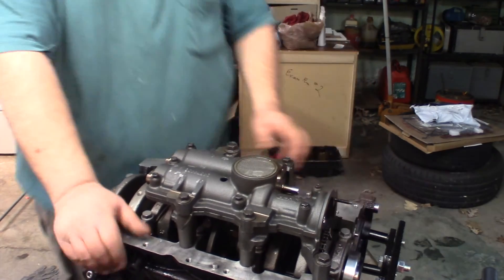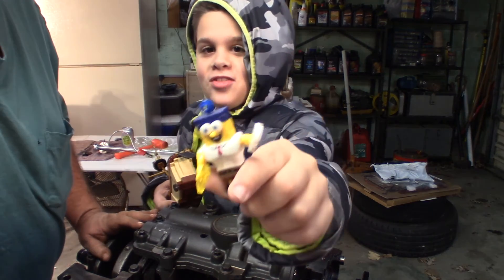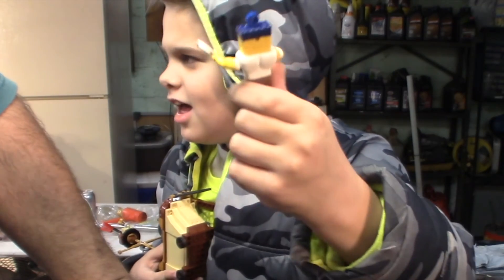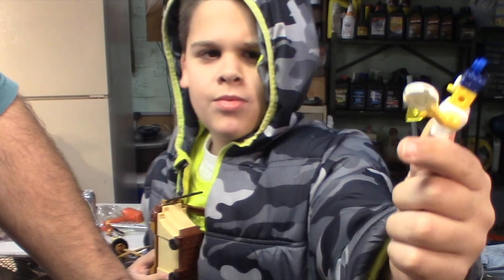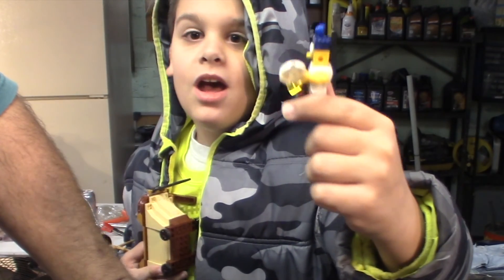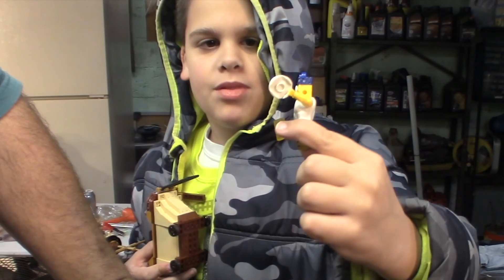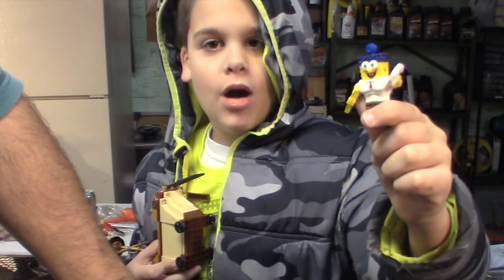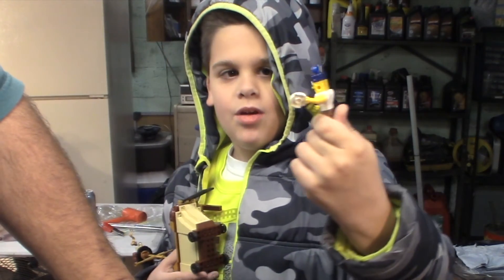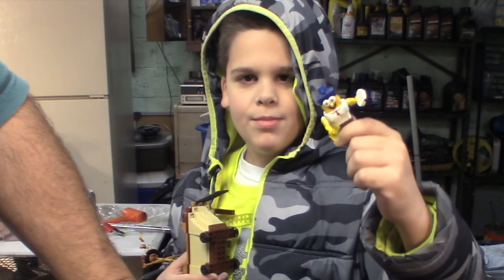Hey dad, can I show my Legos? Yep, you can show them some Legos. I have this SpongeBob from the SpongeBob movie — I think it was called 'Out of Water.' He's holding a plate, a clean plate, and some soap. Here is the mayonnaise jar, which is tiny, and here are the milkshakes — the green, the white, and the strawberry pink.